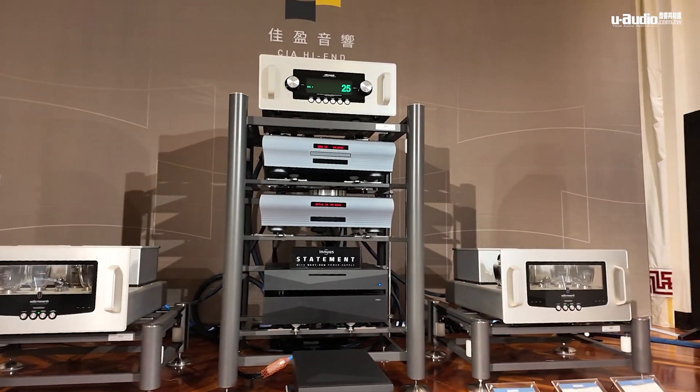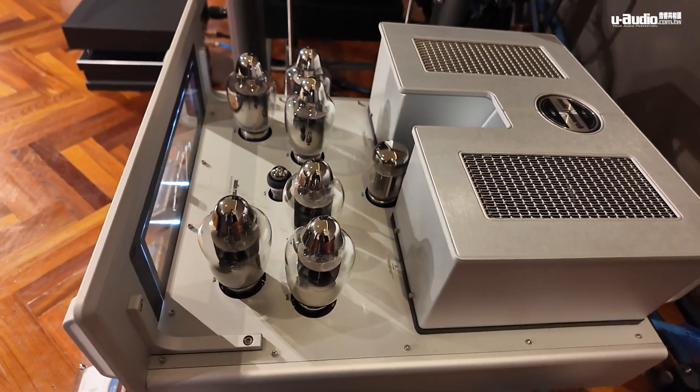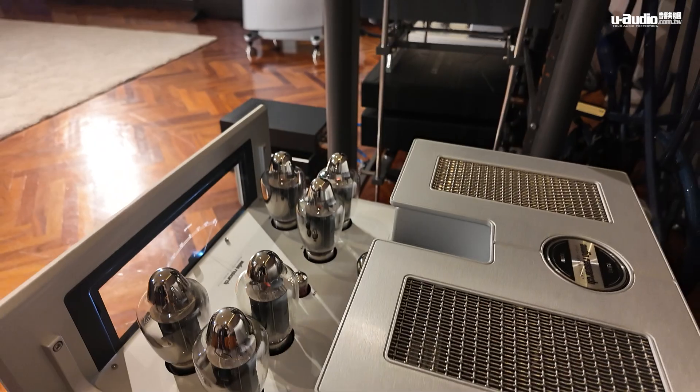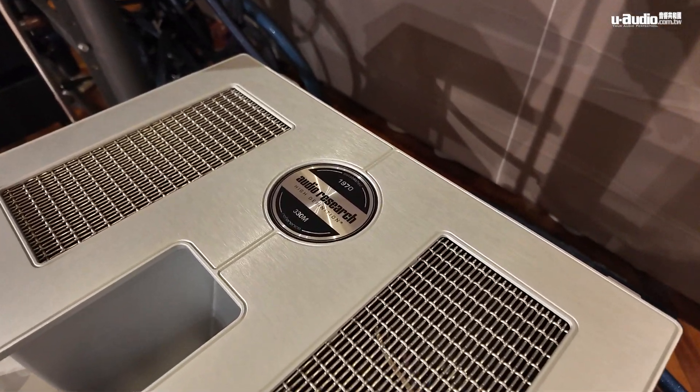I'm really pleased to be back in Taiwan for the audio show. This year, we're really excited because we have a new reference amplifier. The Reference 330M is easily the best amplifier we've ever made, and that's saying a lot because we've produced a lot of wonderful products over the years. We really want to make a statement, and last year in 2023...